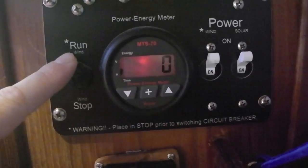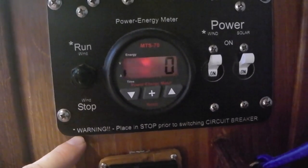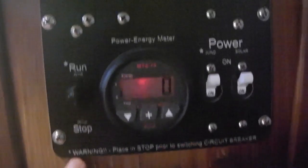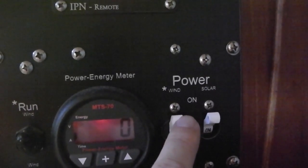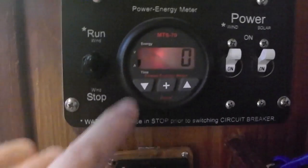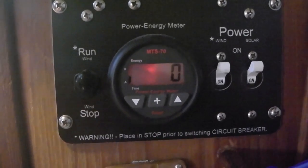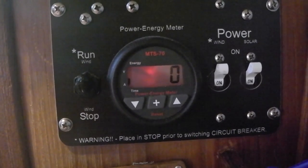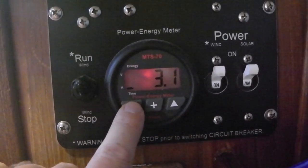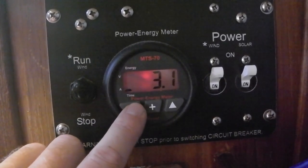This is the run/stop switch for the wind generator. When you put it on stop, it disconnects it from the power and a magnet locks it up to keep it from spinning — you'd want to do that in high winds. Then we have our breaker panel for the wind and the solar, so you can turn them on and off. This is our little power meter for the wind; it's showing zero right now because the wind generator is generating a little less than one amp. The 3.1 is how many amps the wind has collected in the past couple of hours.